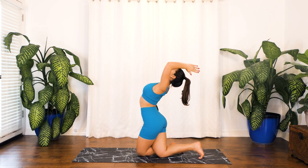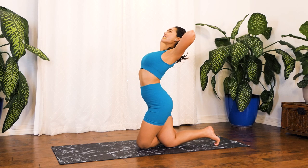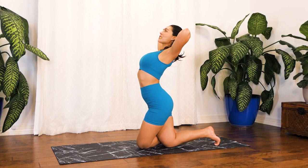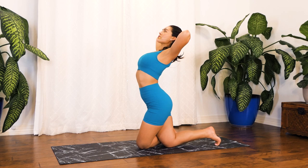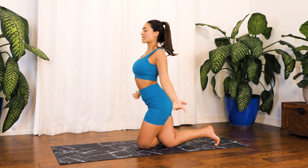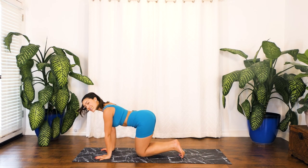Exhale, backbend back. If this is too straining on your neck, go ahead and interlace your hands behind your head and just breathe — deep breath in through your nose, deep breath out through your mouth. Two more deep breaths in through your nose, out through your mouth. Wonderful — release those hands, coming back into that tabletop position, releasing those legs.